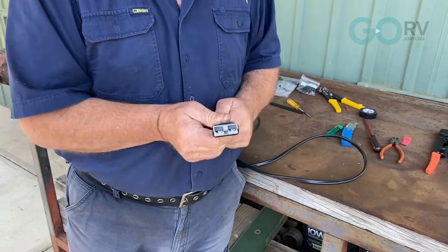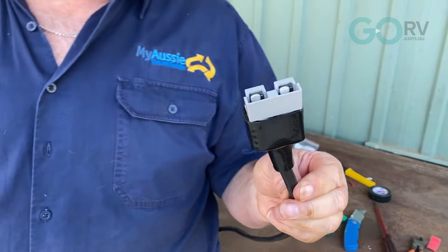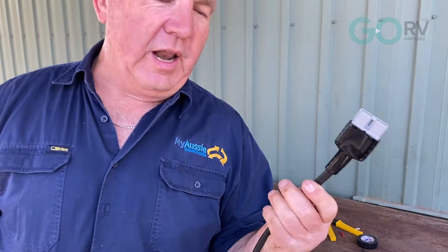And that's our Anderson plug finished and ready to go. Whether you want to wire it up for a solar panel, a fridge, or a compressor, making your own Anderson plug is very rewarding. And you never know — one day out in the bush you might just have to make one to keep your electrics working.